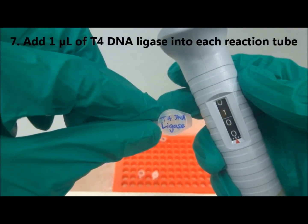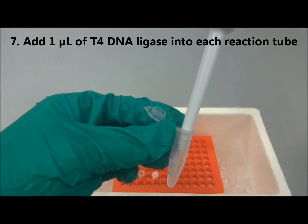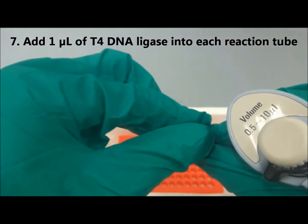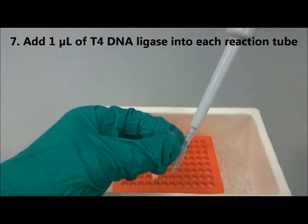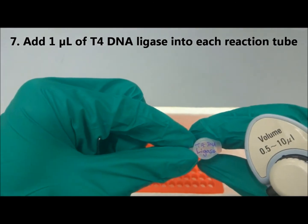Next, add 1 microliter of T4 DNA ligase into each tube. The DNA ligase enzyme should be added last. Remember to use a new pipette tip when you handle different samples.